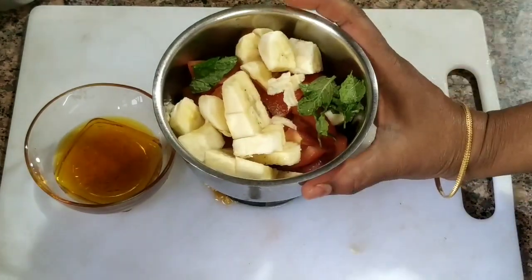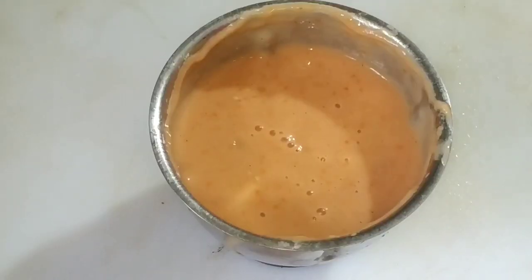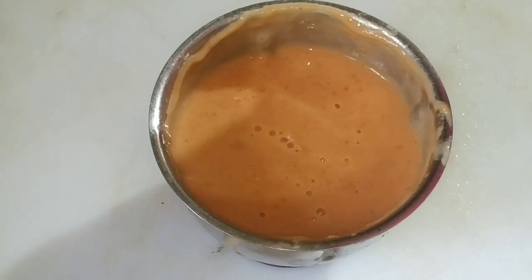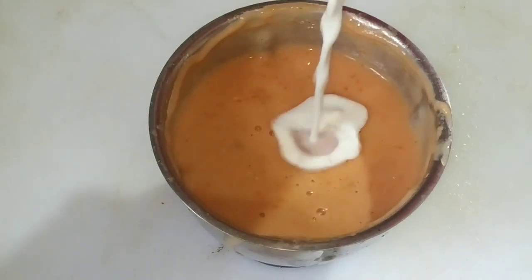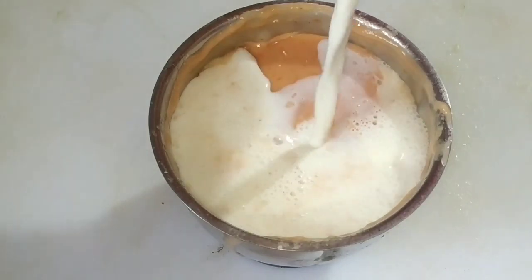Now we grind it in our way. We grind it in our way. After we grind it to the ground, we grind it in a small pot.